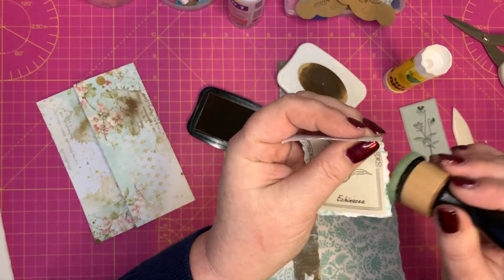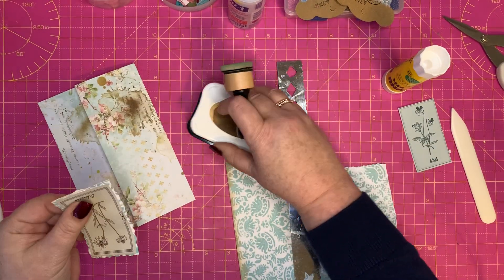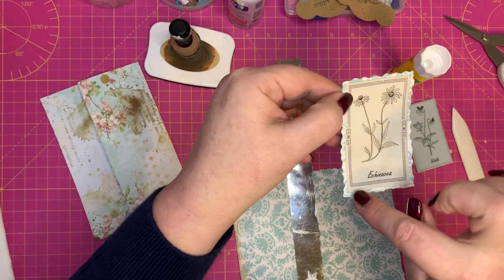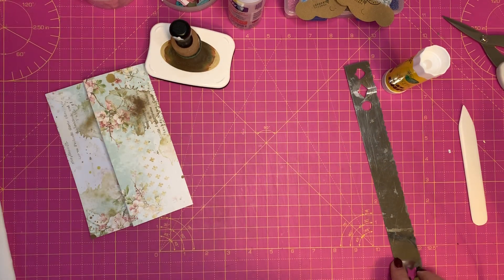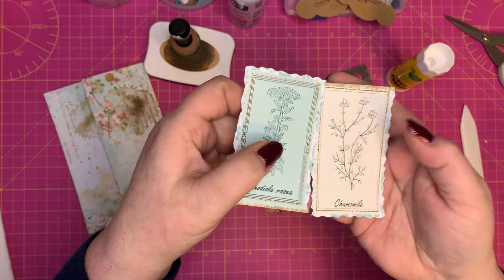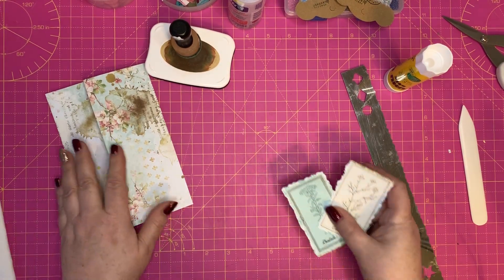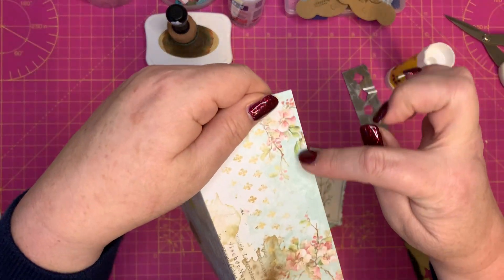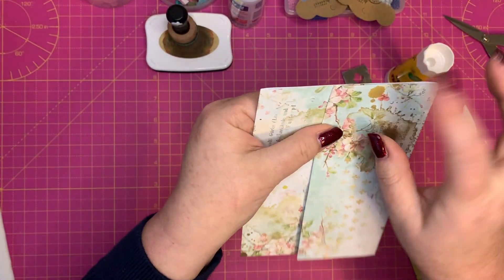I go for very light inking — not very much at all. It just takes away the stark white edges from the tearing, that's the only reason I do it. I would stitch around the edge there, which I'll show you — I'm not going to bore you with doing it twice but that is what I'd do. You can see I've backed these onto paper and stitched around the sides like that. I just like the finish it gives.